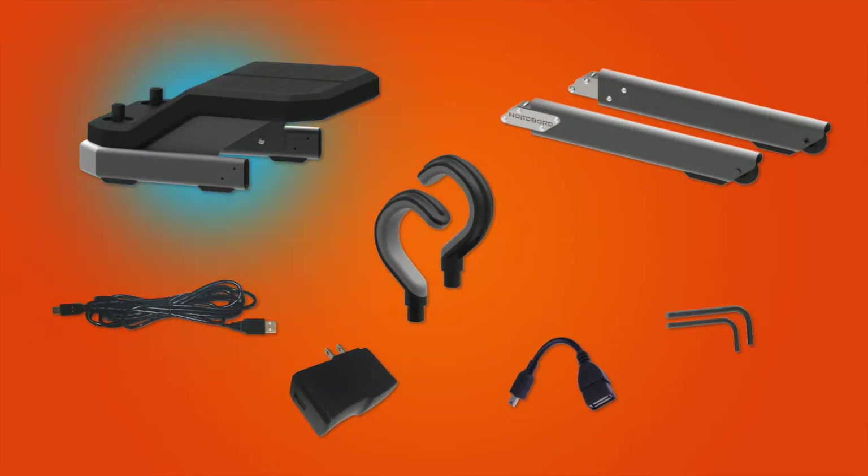Nordboard base unit, two legs, two ankle hooks, a USB cable, a wall charger — which will vary depending on what country you're in — a firmware cable, and two hex wrenches. These are different sizes, so make sure you hold on to both of them. Now let's put it all together.